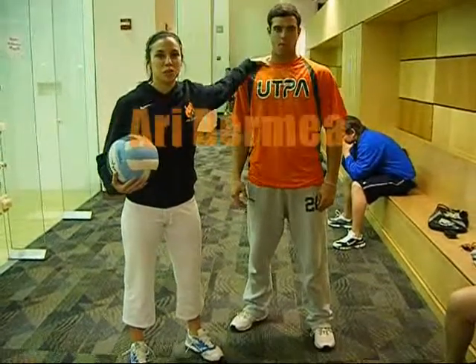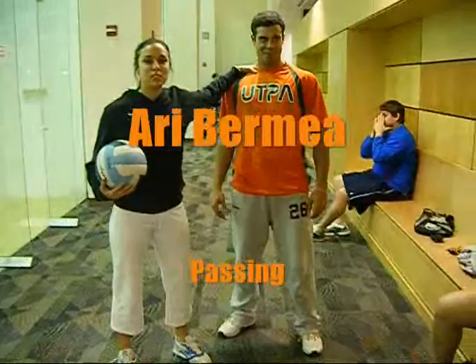I'm Adi and this is Richard Van Rich. We're going to record — I'm going to teach him how to pass.